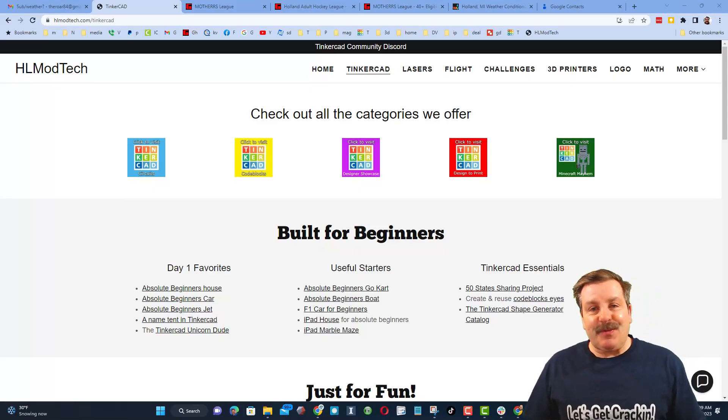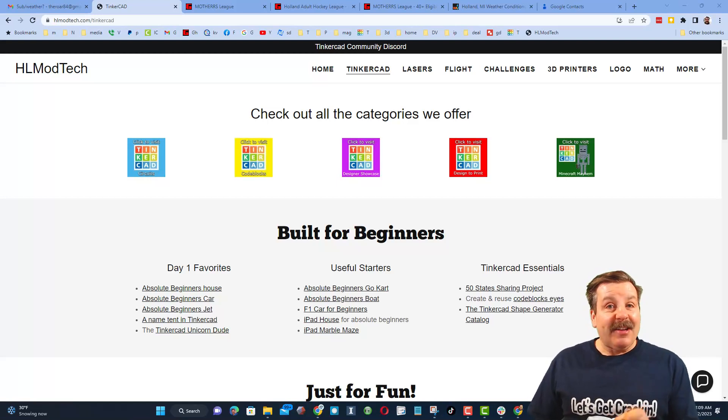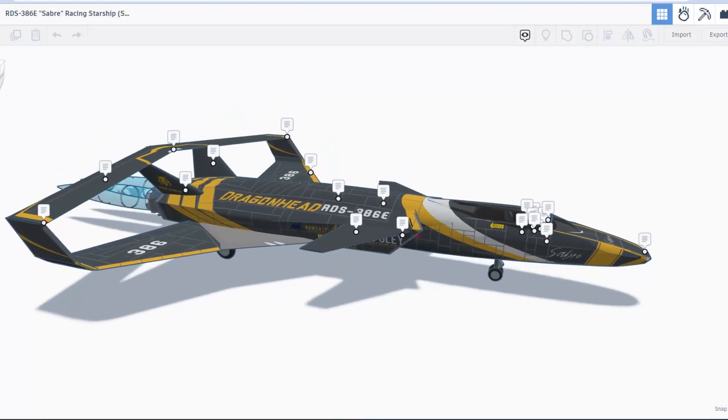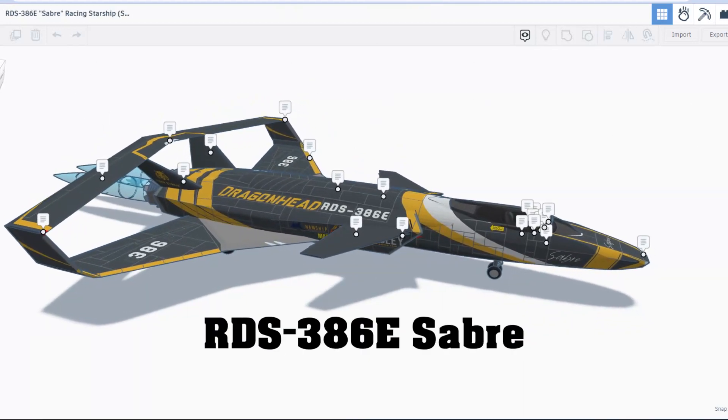Good day friends, it is me HL ModTech and I am back with another episode of Tinkercad TV. The goal of every episode is to entertain and inspire. Today's design is pretty epic, so let me show you what we got — check this out, today we've got the RDS 386E Sabre Racing Starship from Dragon Head Dynamics.